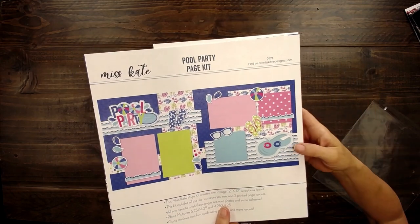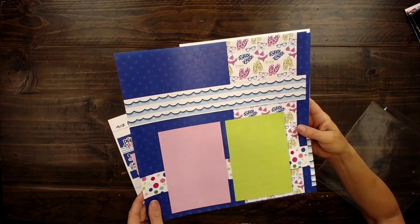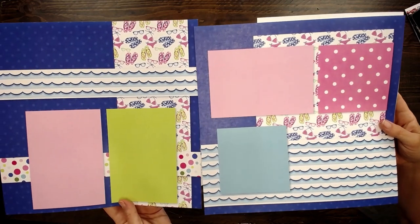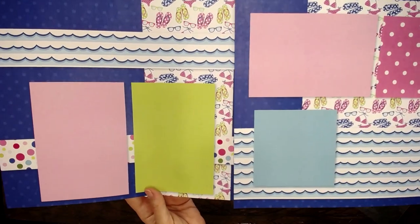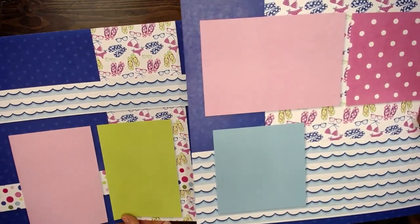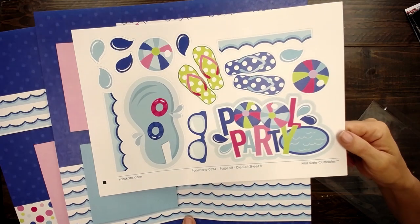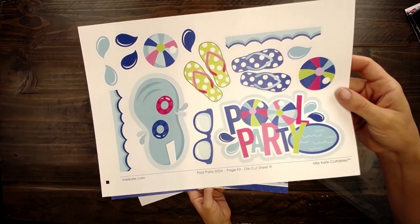This is already pre-printed with the photo mats in place and the borders — all the cute colors. Look at how fun it is: it's got the little water waves, the polka dots, and these cute matching pool party die-cuts that will be so easy to just punch out.